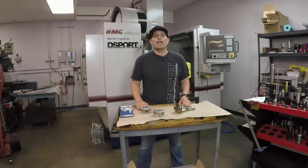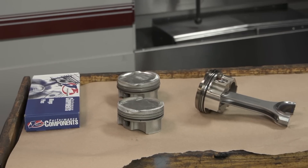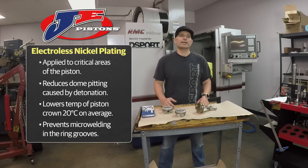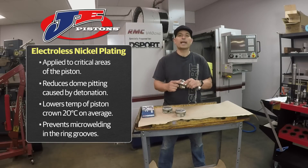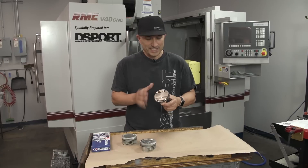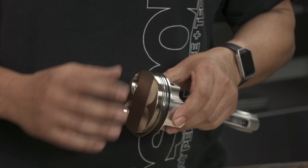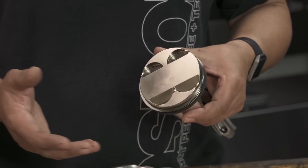Mike from D-Sport Magazine here. We're in the Club D-Sport Machine Shop. Today I wanted to go over a relatively new piston coating coming to the market right now called Electroless Nickel. This is a plating process done generally to the crown and the top ring land area of the piston, and what it establishes is a very hard, corrosion-resistant surface that will give you some advantages over a non-coated piston.